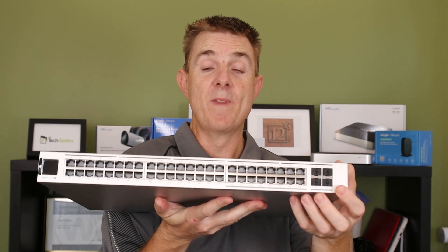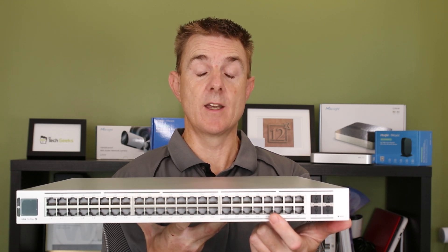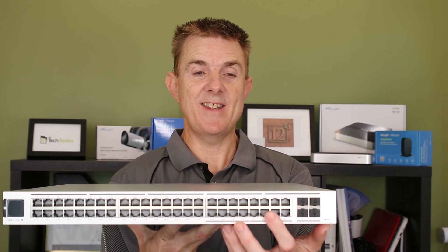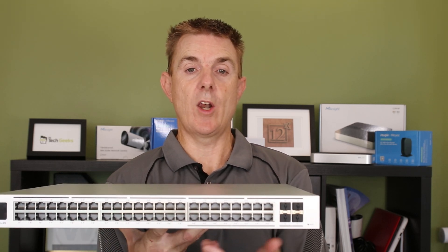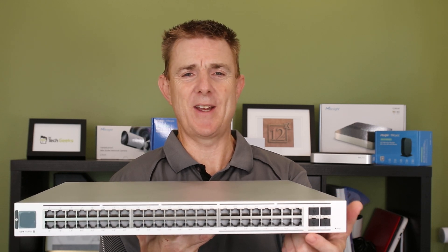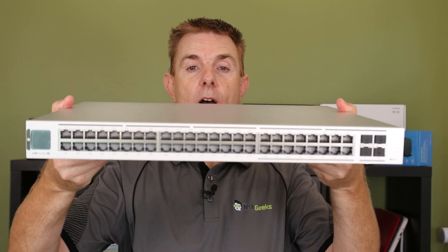Over on this side we have four SFP Plus ports, so those support 10 gigabits a second. Then coming over this way, these are our 2.5 gigabits a second ports. I believe off memory there are about eight PoE Plus and eight PoE Plus Plus in this section. Then as we carry over here we drop back down into our 1 gig ports all the way along here - I think we've got 24 PoE Plus and another eight PoE Plus Plus. Do look on the website for the full specs. And then over on this side we've got our LCD panel where you can display some basics of what's going on.